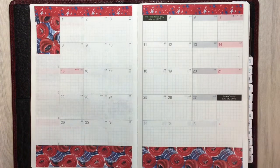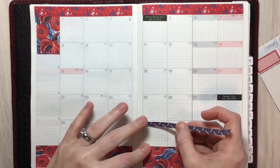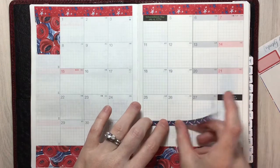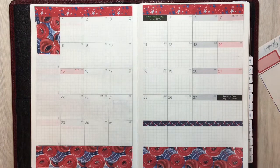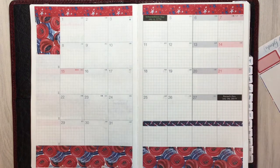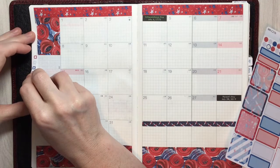The next bit I'm going to do is take the skinny washi that's included and use it to just cover up the date in these boxes over here — that's the beginning of September. Normally her monthly kits come with coverage for any extraneous days at the beginning or end of the month, but since I'm hacking it, that was not the case. I just took that skinny washi and as you can see it fits almost perfectly in that space.